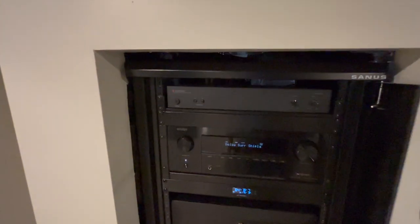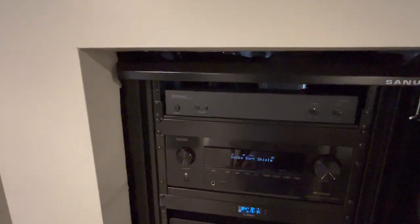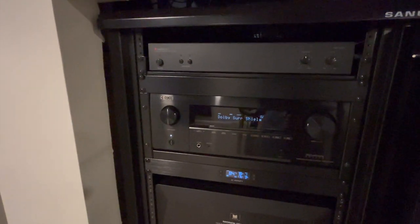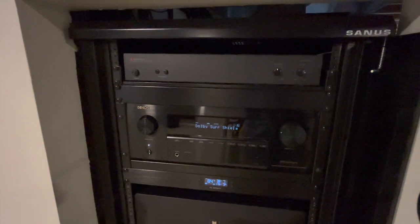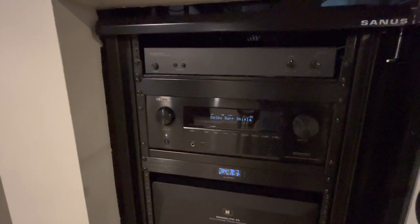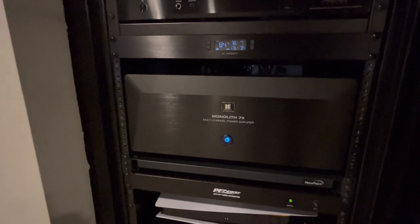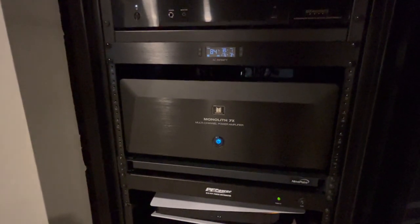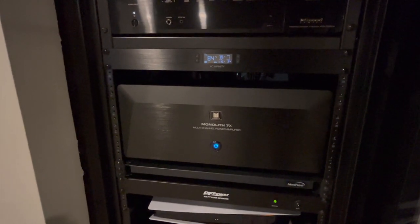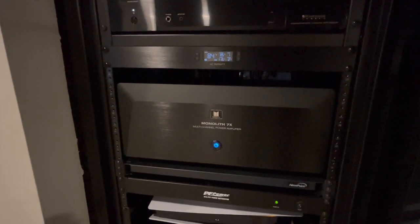Starting from the top: we have an Audio Source — I believe it's the 100VS — which is a small two-channel amp for my patio speakers. Just below that is the Denon X3800H — I've done a review on that, check it out. This is my AVR receiver, running only the four Atmos pipe channels right now. Everything else — all my bed layer channels — are run off the Monolith 7x seven-channel amplifier. This is running my seven bed layer speakers. I plan on doing a review on this amplifier too. Tons of power, super clean, no warmth or distortion.